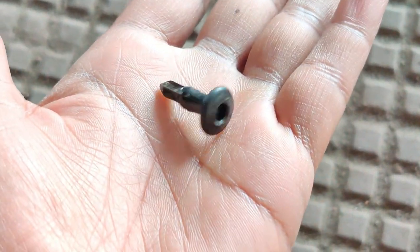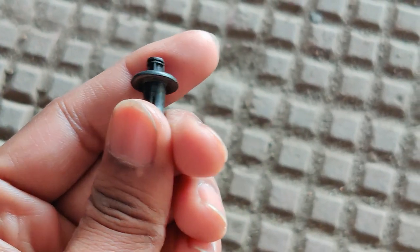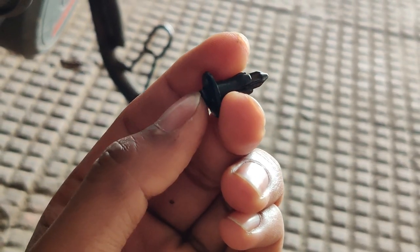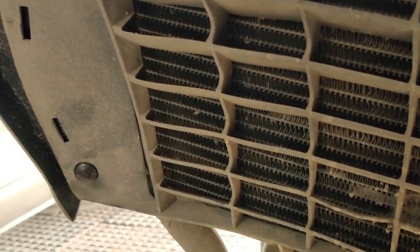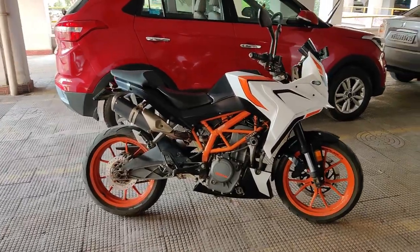Now, the video suggests putting in a screw, but what I recommend is to use a push clip. A push clip looks like this — you would already have four of them on your motorcycle from the headlight sides. To install it, push it outwards, align the kit over here, put this through the hole, and then pop the pin inside — that's how it will stick. Once done, it would look something like that.